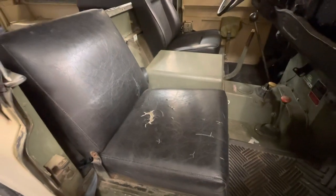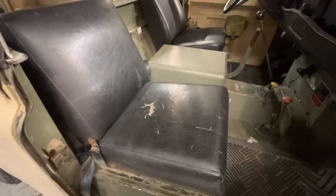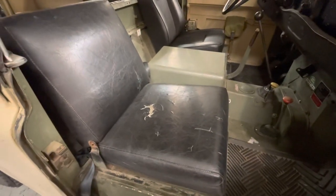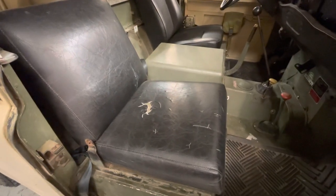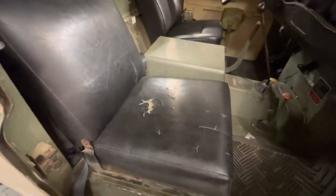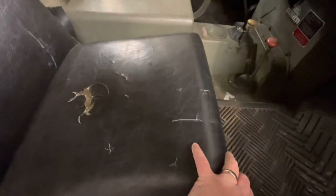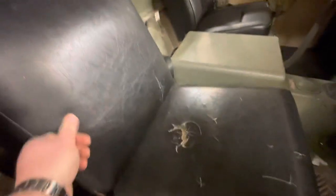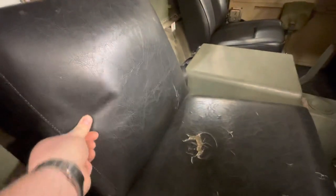What's up guys, welcome back. A little quick job today — we're going to install some deluxe Brit part seats. Didn't want to spend too much, just wanted something as an upgrade. You can see that these seats have seen better days, there's not much give in the cushion, and the vinyl is cracked. You could probably hear it when I pushed on it.